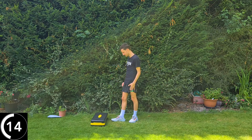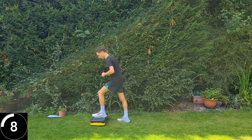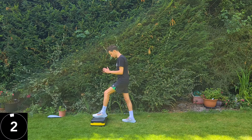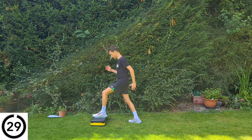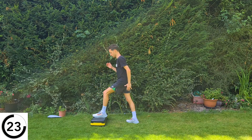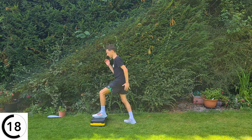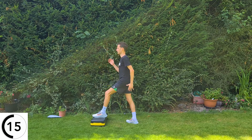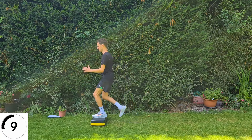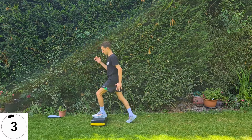Last exercise — step ups on the left side, then give yourself a pat on the back. Up on the left side, driving up with the right leg and back down. If you're not using the step, just drive up with the opposite leg and take a step out in front. Step up, back down. If you need to hold on, hold on — that's not cheating. Make yourself nice and stable and feel safe.